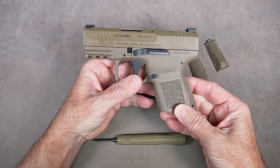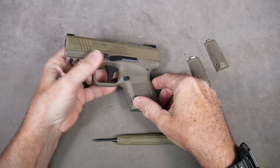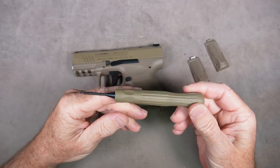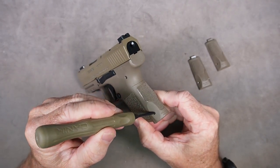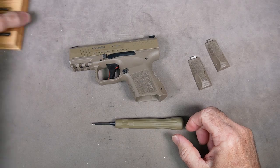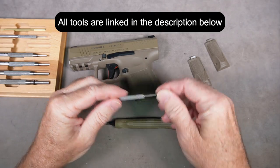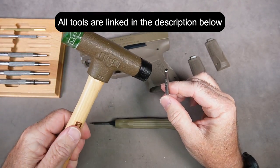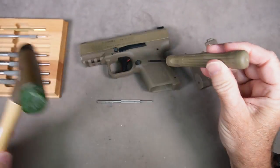It's real simple. To change the back strap you just need to push the roll pin out of this hole here. The Canik MC9 does come with a tool just to do that — it's a push pin tool. If you don't have this, you could use a pin punch, probably about 5/32 inches, which would fit in here real nice. You can use a hammer to tap that pin out, or use the hammer on the included tool if it's kind of tight.